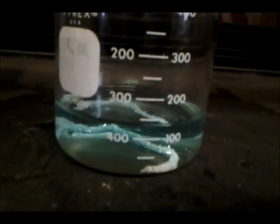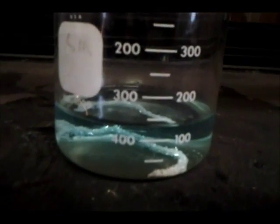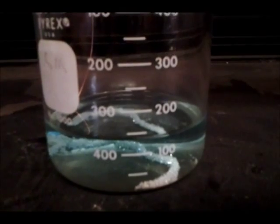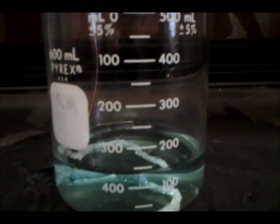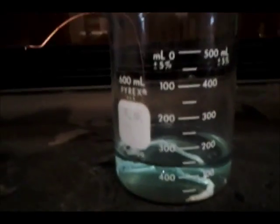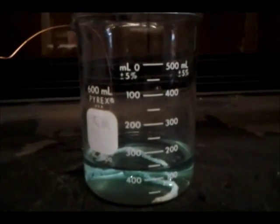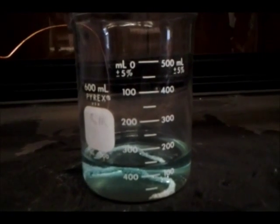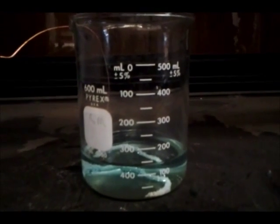As you can see, it's no longer attached. Also, the solution is also a bluish-greenish color. And yeah, this is how to get silver nitrate and copper into copper nitrate and silver. See ya.